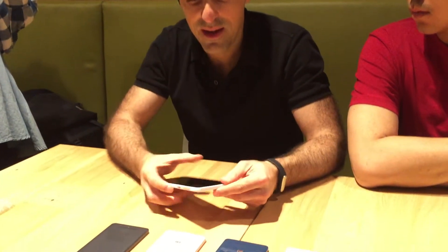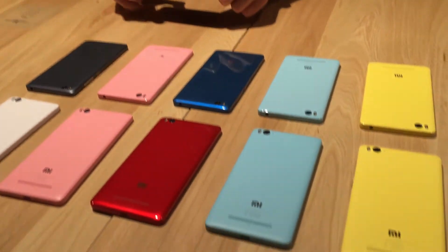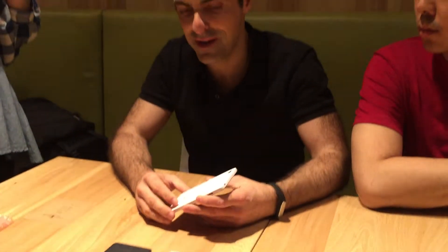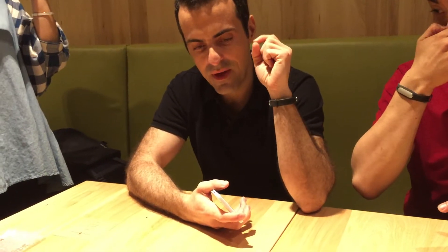I want to show you not only the outside but the inside of the Mi 4i, which is something I'm personally very proud of on behalf of our team. The first thing I wanted to talk about is how compact this device is — it's actually pretty extraordinary. The Nexus 5 was launched almost two years ago and everybody loves it because it's very compact; it's a 5-inch device but with a very small body.